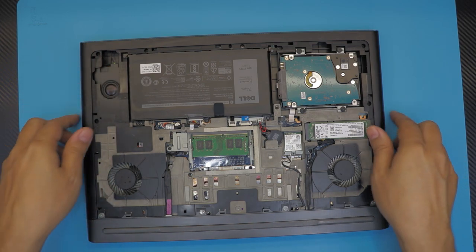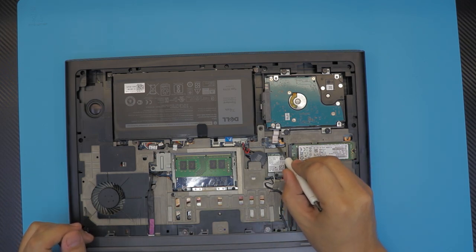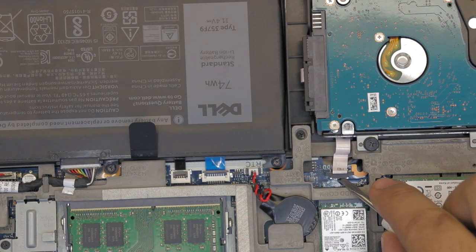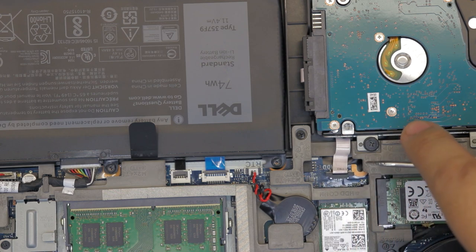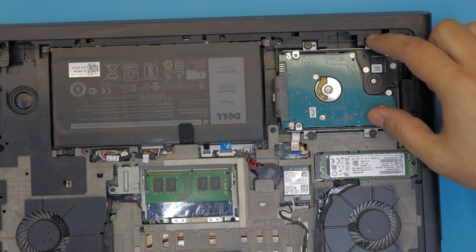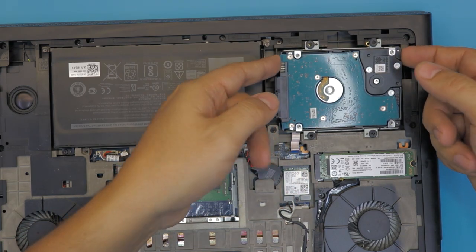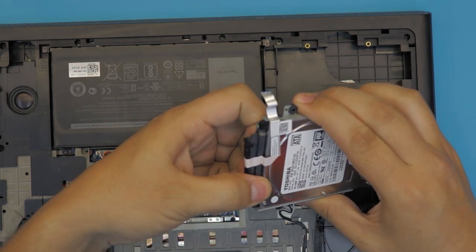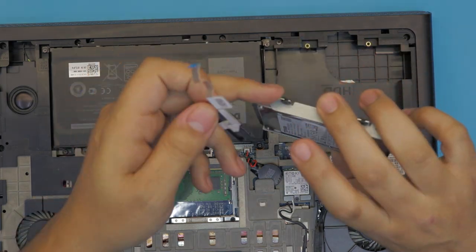Next step, remove the mechanical hard drive. Before you remove it, pull out the plastic secure lock holding the ribbon cable connector. To remove this lock, just lift up the black cover about two millimeters toward the ceiling, then slide out the ribbon cable. Next, remove the four screws holding the caddy, then lift the hard drive straight up. There's a connector in front — just pull it out with your fingernails.